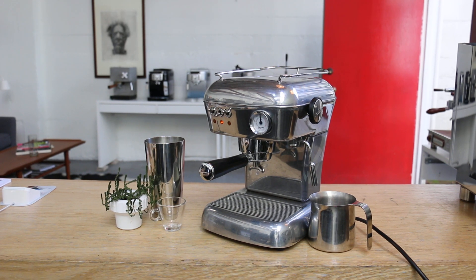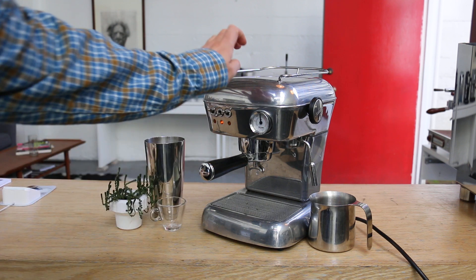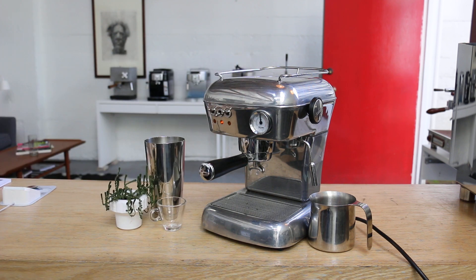Hi everyone, welcome back to Kenan Coffee Espresso Machines online. Today we had a chance to fix this Ascaso Dream. I like this machine, kind of reminds me of the Francis Francis. It's all metal body, looks pretty retro and now we have this one working.